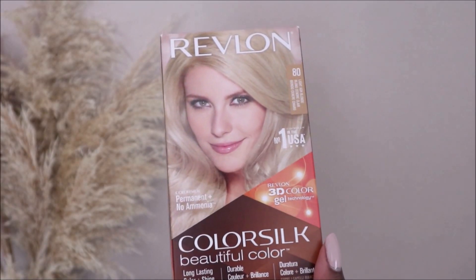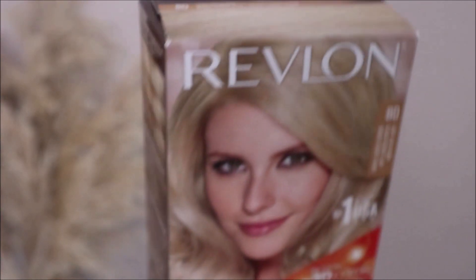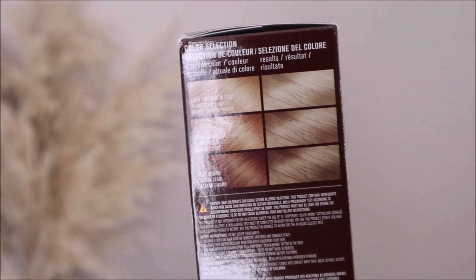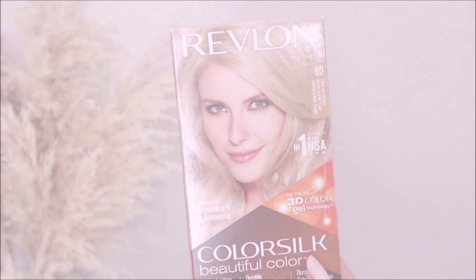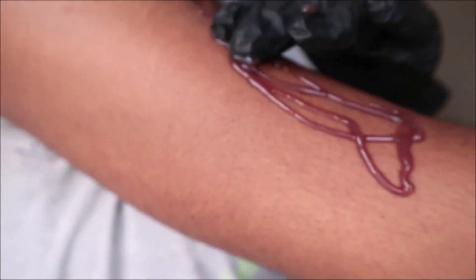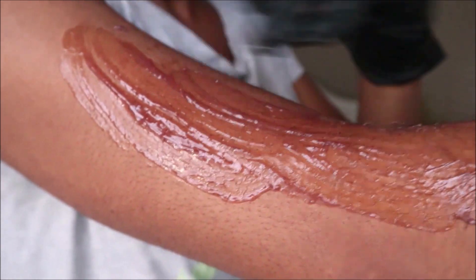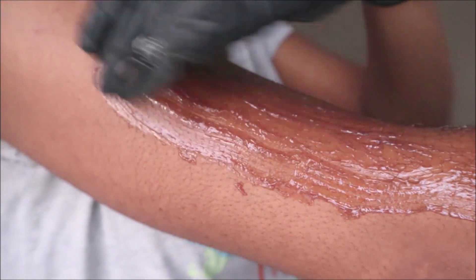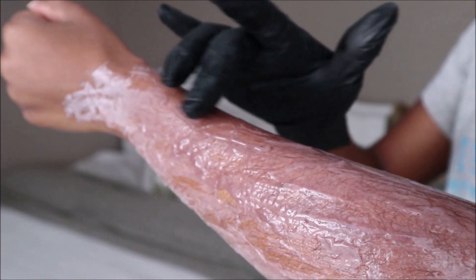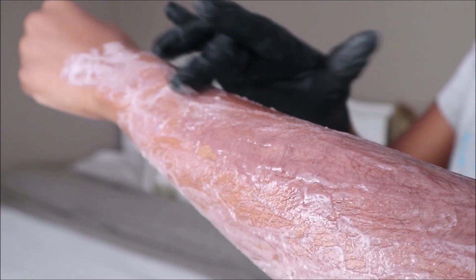The hair color I'll be using is from Revlon — it's the ColorSilk Beautiful Color in the shade light ash blonde — and I'll be following the instructions provided inside in regards to mixing the ingredients. For application I'm using gloves and wearing an old t-shirt. I use a generous amount and gently smooth it all over, but I don't rub it in — I just lightly apply it evenly on my arms. You want to make sure it's fully saturated so that all the hairs get coated and colored. I leave it on for about 15 minutes and since the hair is fine it generally takes the color pretty quickly. Overall doing this method lasts me about two months.